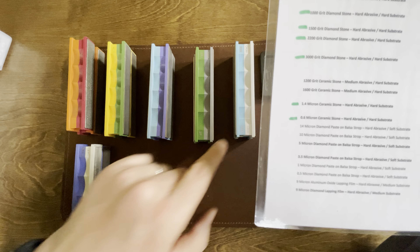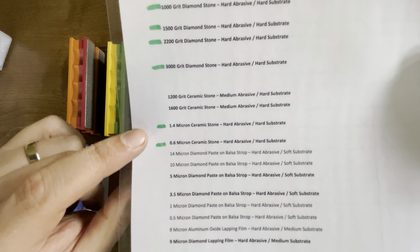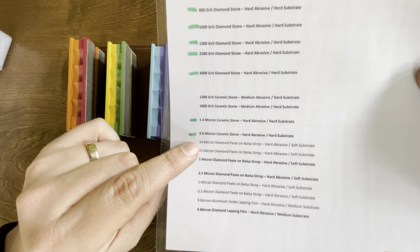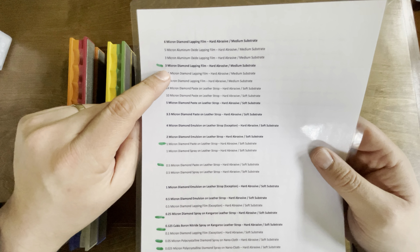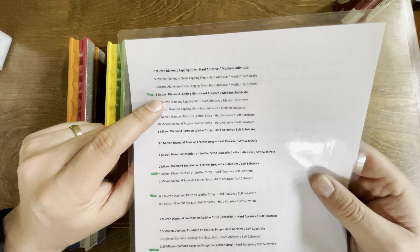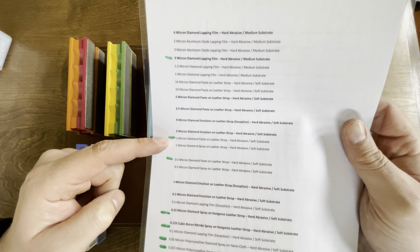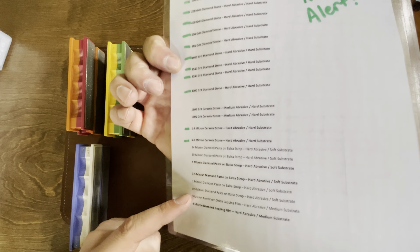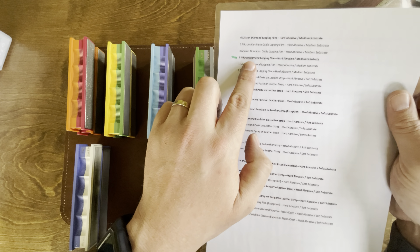So this is kind of why I bought these. Here's the 3000 grit — that's where it would stop — and then I would jump to the ceramics. After the ceramics, it went all the way down to my first leather strop. So you can see I was missing quite a few steps on this list. This isn't classified — I just printed it off at work, so there's a big gap. I wanted to fill that gap a little bit with the lapping film.